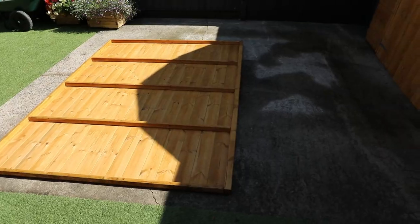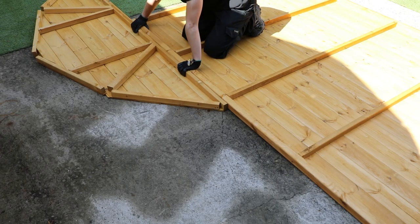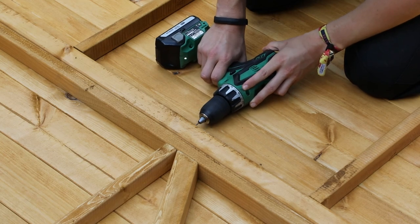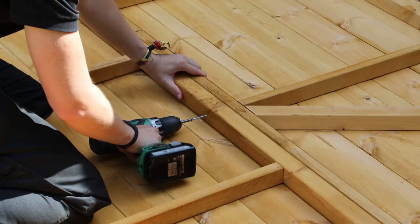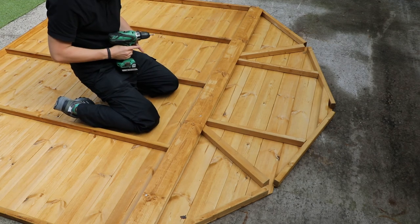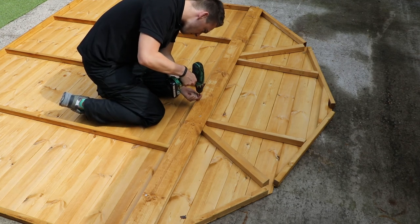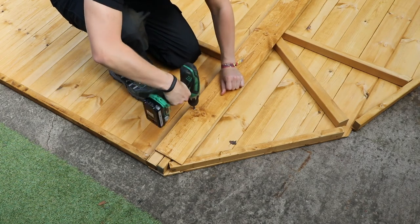Lay the rear panel and gable top down onto a level surface and place the gable top over the top edge of the rear panel. The tongue and groove boards need to be fully engaged as before and the framing pieces flush at each end. Pre-drill eight holes for your screws in the top and bottom framing. Adjoin the back panel and gable top together through the holes using 60 millimeter screws. Align a gable strip over the joint, making sure that it is central and the bottom of the strip lines up with the lower edge of the panel framing. Pre-drill six holes into the framing strip as shown. Refer to the instructions again for specific screw placement and secure the strip in place using 40 millimeter screws.